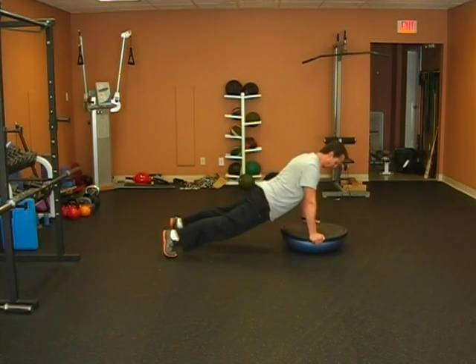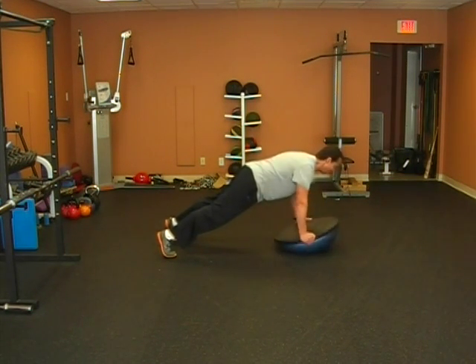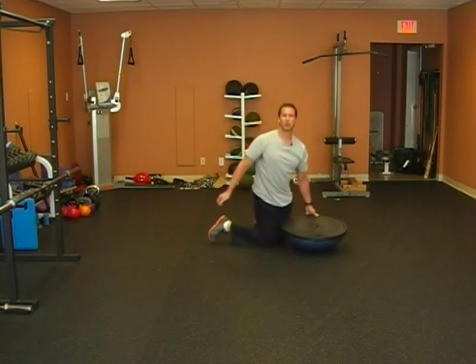Make sure you don't let your hips collapse. Keep your hips up and just tilt it back and forth, either for a set number of repetitions or for a set amount of time. And that's how you perform the Bosu tilt.